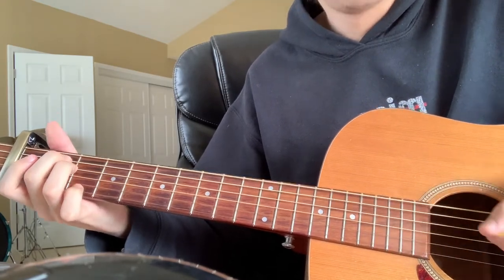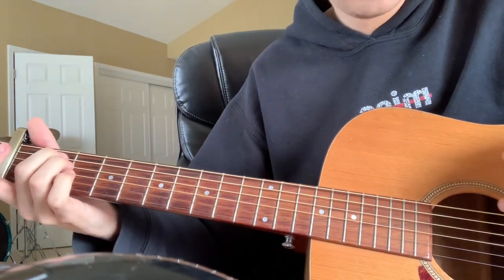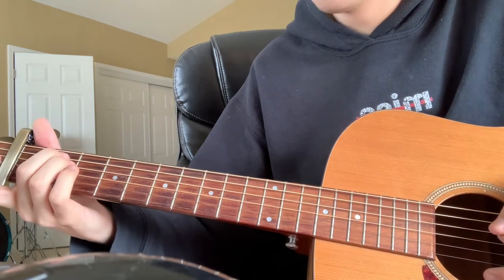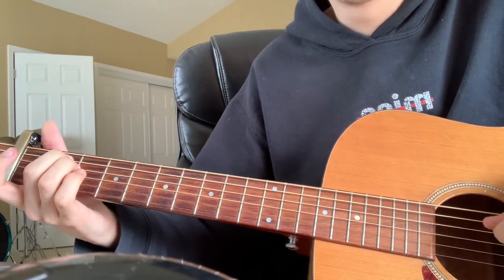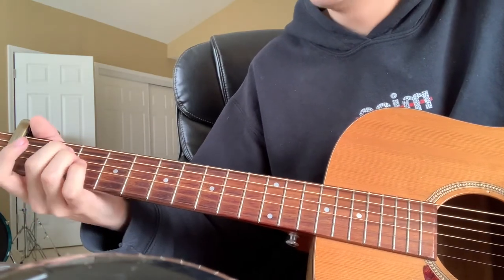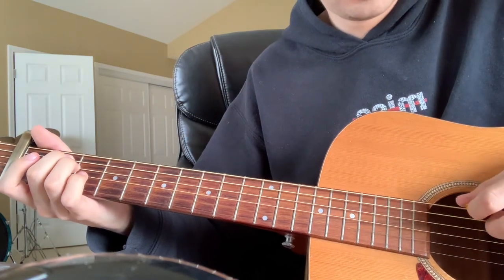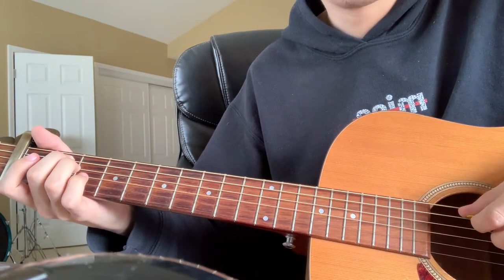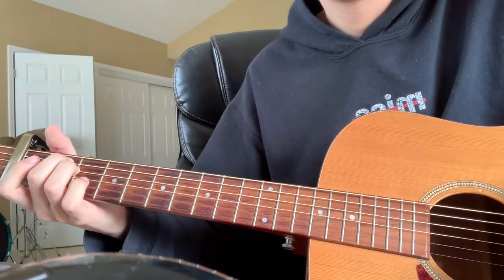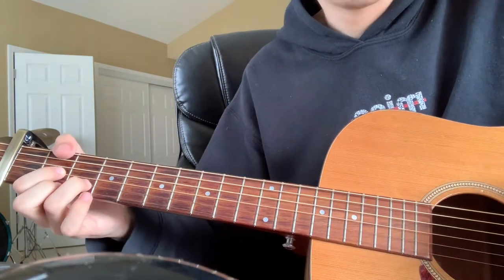After that G he plays open E into a pretty basic E minor chord — just zero, two, two, all open. You'll be doing open E, then low, and then the second fret of the A. Then you go back to the D chord, and that's when the song starts. So the whole intro sequence is: D chord, E minor, C add 9, walk down, F chord, E walk down, G/C, G walk down, E minor.